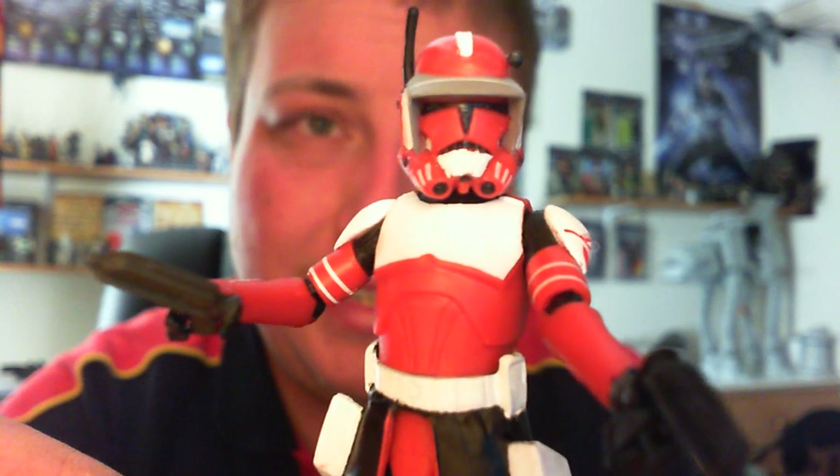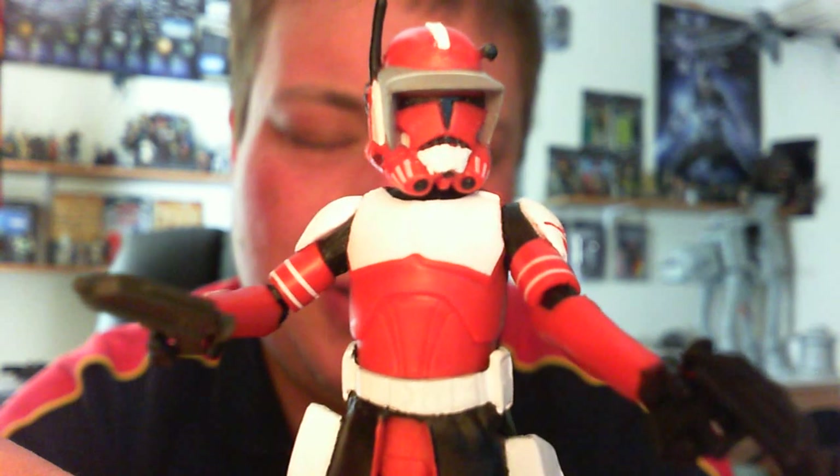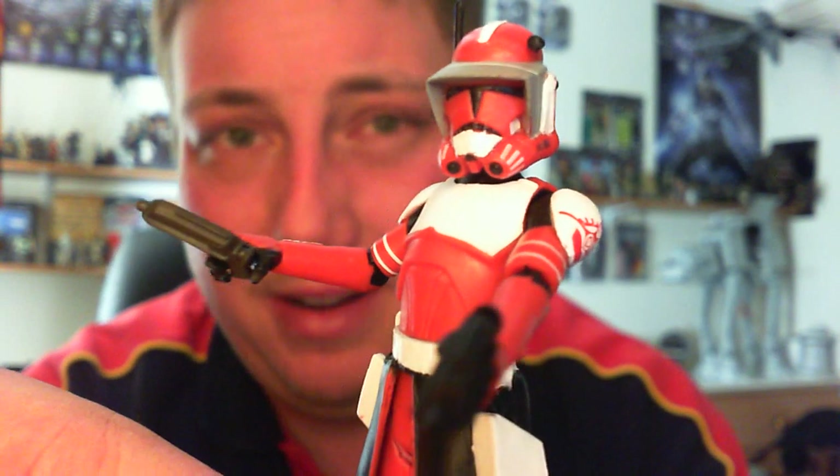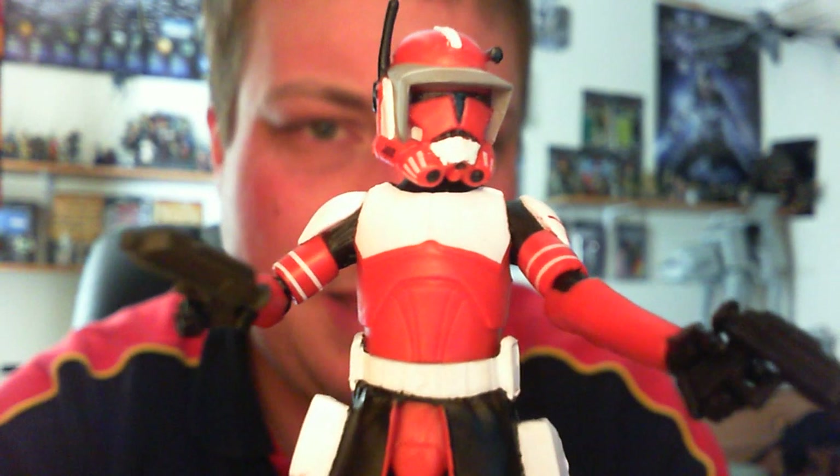Unfortunately their figures are $20 each, but considering I haven't seen it, I just thought, bugger it, I'll get it anyway.